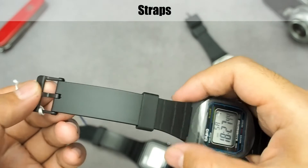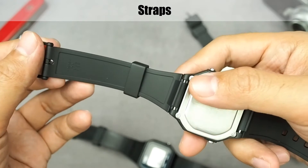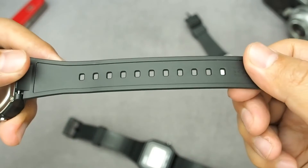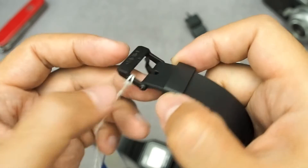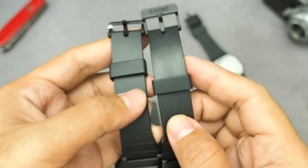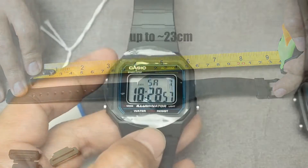For strap details: this is the buckle side and underside, and this is the tail side and its underside. Here is the buckle, made of plastic. A little note — on the old watch, which is 3 years old, the loop broke, so I replaced it with a generic spare loop. Compared to the F91W, this strap is longer, so it can be used for a larger wrist circumference.